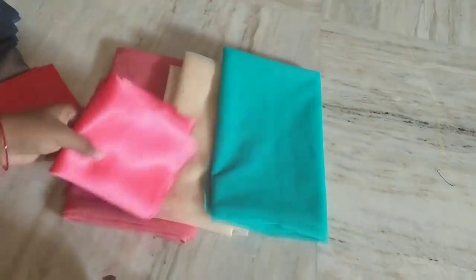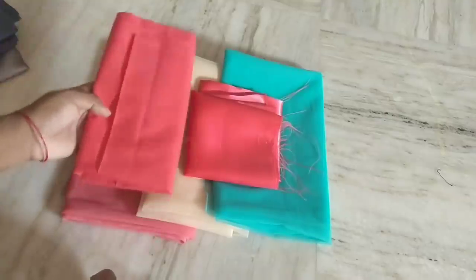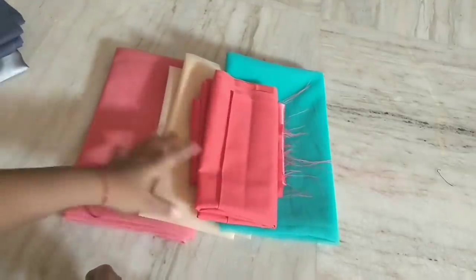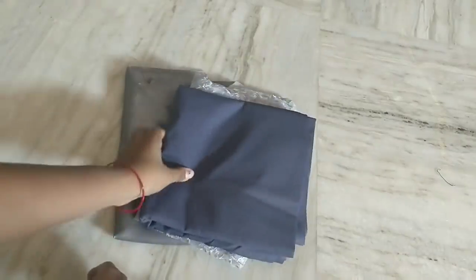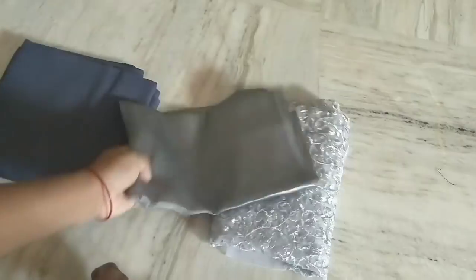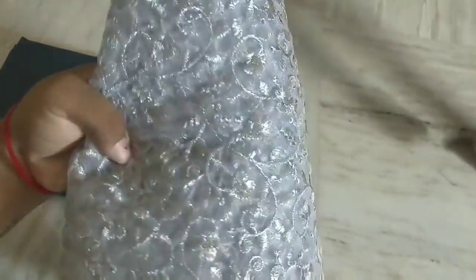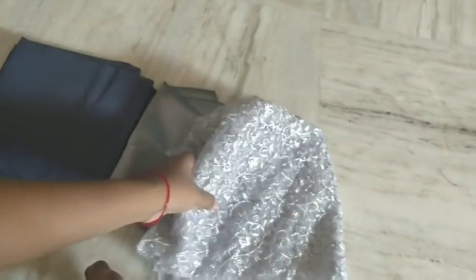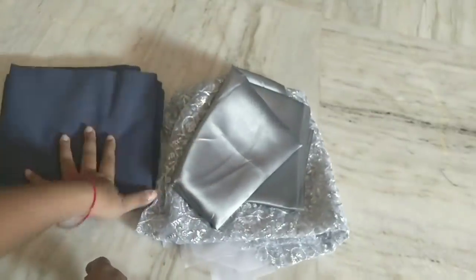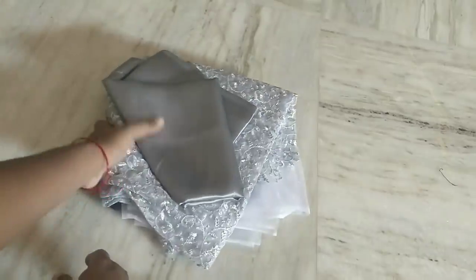I will show you the top part — 1 and a half and half a meter. For the top part I will add cotton and satin. We will use silver color net fabric. This is half meter, satin is half meter, and cotton is half meter.